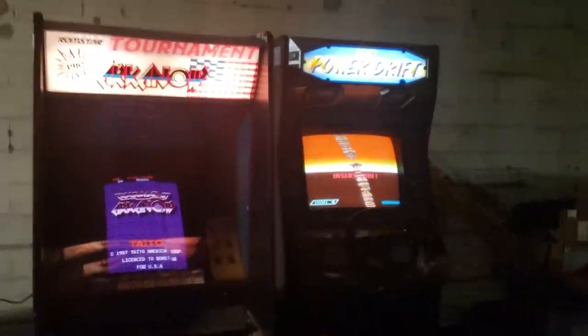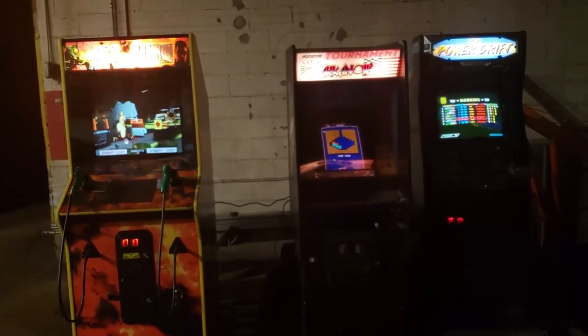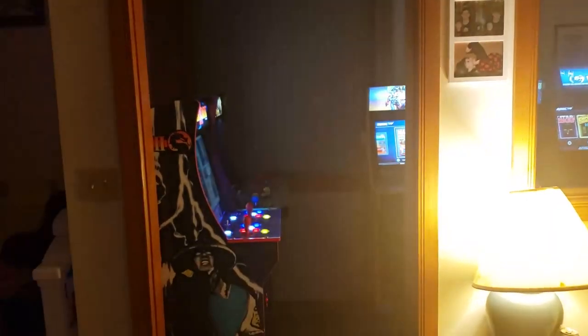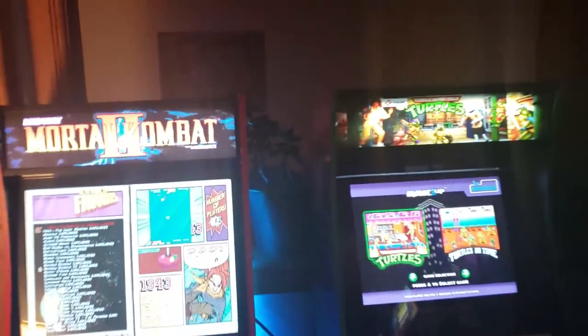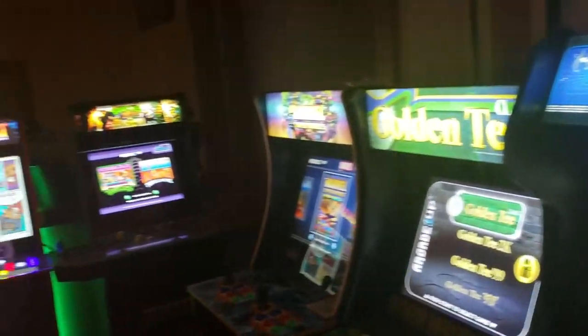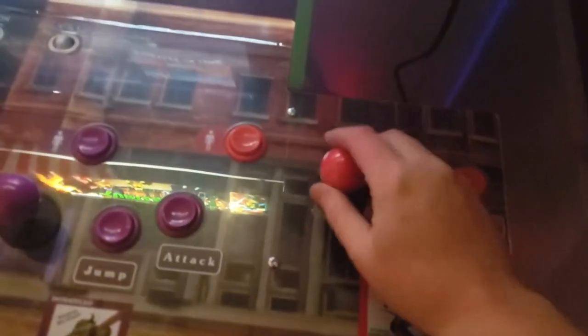Those are my full-size cabinets. They can't fit in the house, so currently they're in the shop. Let's move over to the house and check out the 1UP collection. Back in the house, here's my little home arcade — got everything set up in this little hallway slash foyer area. Got the TMNT set up with enough room where you can get in and play as Raphael.